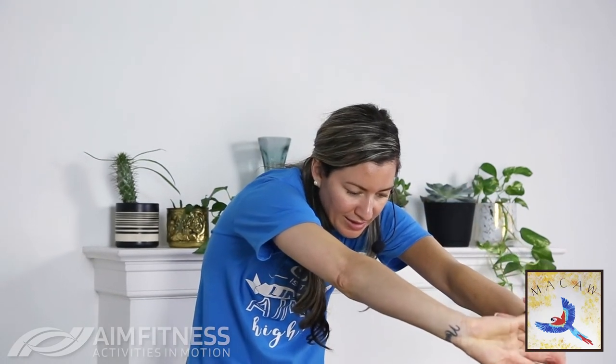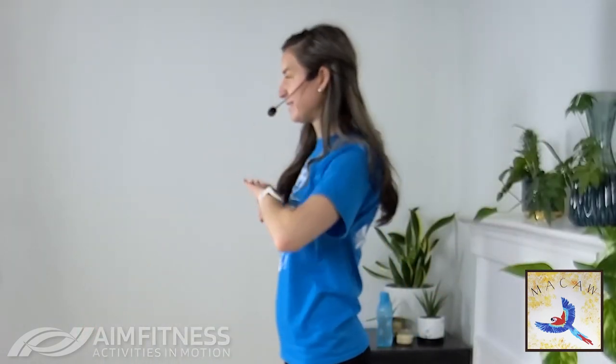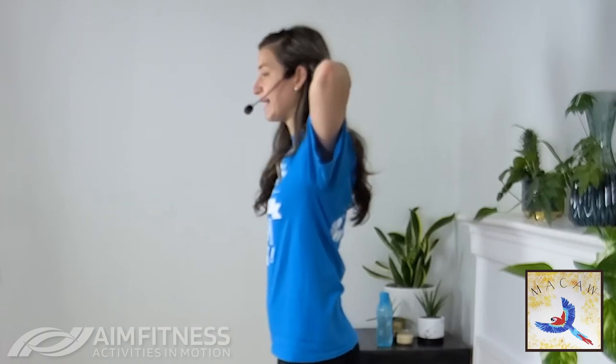Let's bring the shoulders back — nice big circles. Change directions and go the other way. Then bring your hands in together, interlace them, and press the hands away from you — you can lean over slightly, really stretching your back. Bring those arms in and do it again, leaning over, looking down. Then reach down your back, give yourself a little pat on the back, and see if you can bring those elbows as high as you can — walk your hands towards each other behind you. This is a great stretch for the triceps, which we worked today.